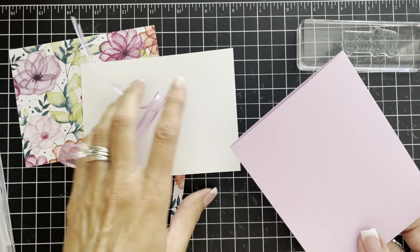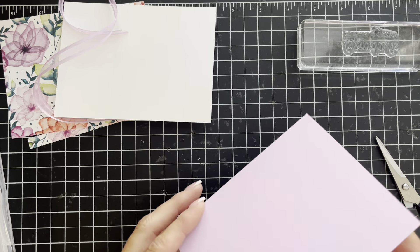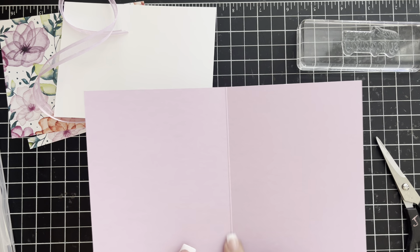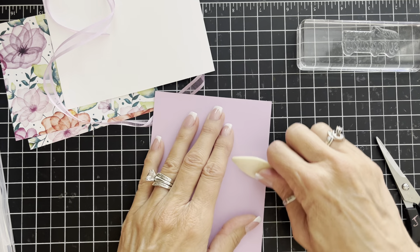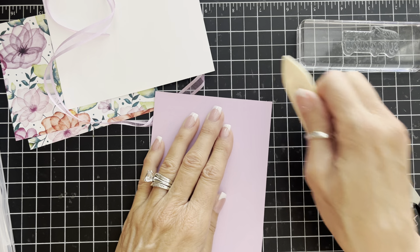My card base is Fresh Freesia, five and a half by eight and a half inches. I have already scored it at four and a quarter, and we're going to fold and reinforce that fold with my bone folder.